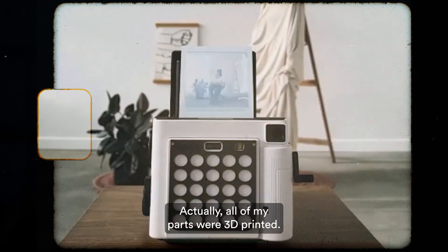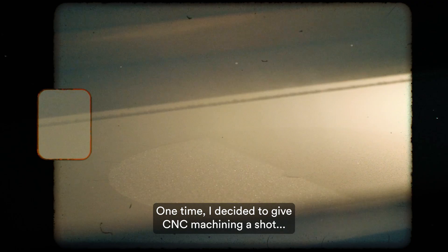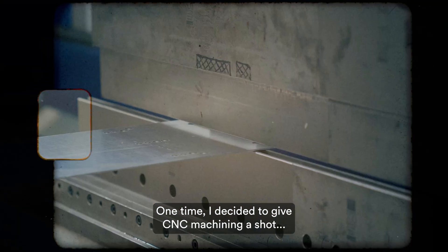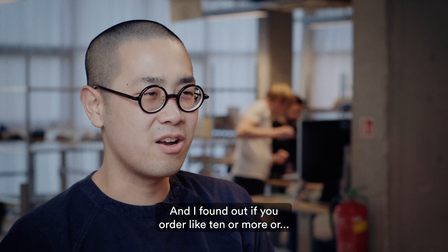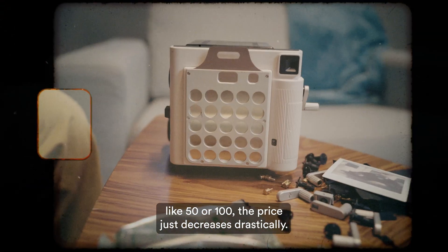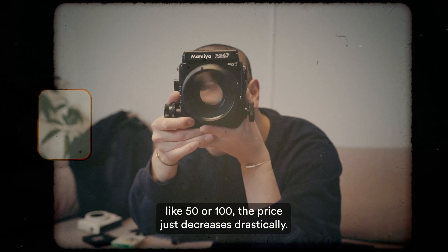Actually, all of my parts were 3D printed. One time I decided to give CNC machining a shot because you can just upload your parts. And I found out if you order like 10 or more, or like 50 or 100, the price just decreases drastically.